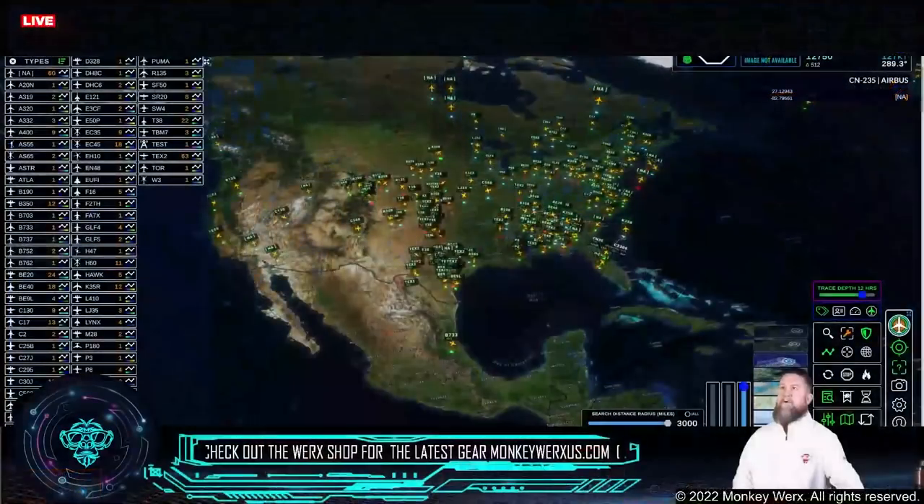All right folks, welcome. This is going to be your SITREP. It is Wednesday, 3-16-2022, coming to you from the great state of Texas, about 11 a.m. Central Time. Without further ado, let's hop over here to the board.